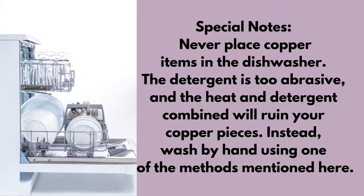A few special notes. You never want to place your copper items in the dishwasher. The detergent is too abrasive and the heat and detergent combined will ruin your copper pieces. Instead, wash your items by hand using dish soap and water and then use one of the methods here to polish the tarnish.